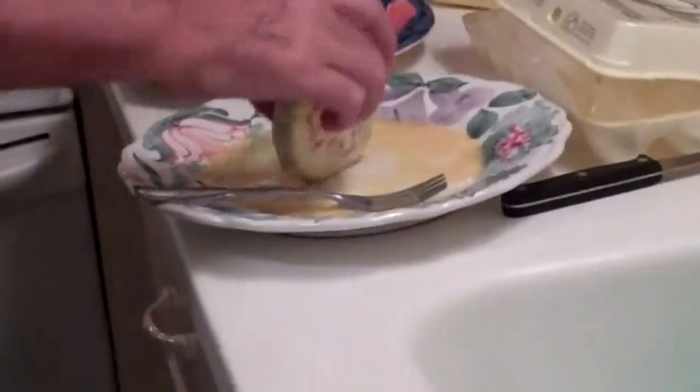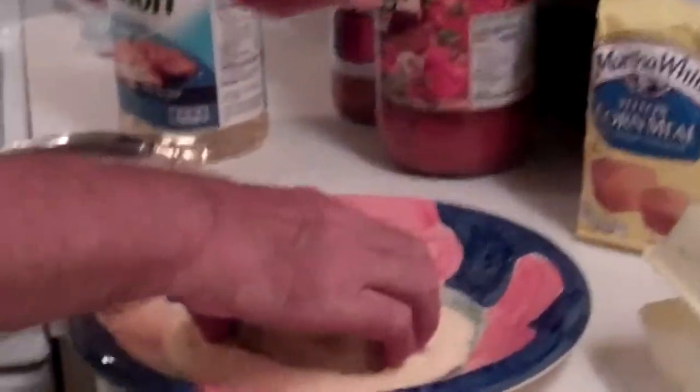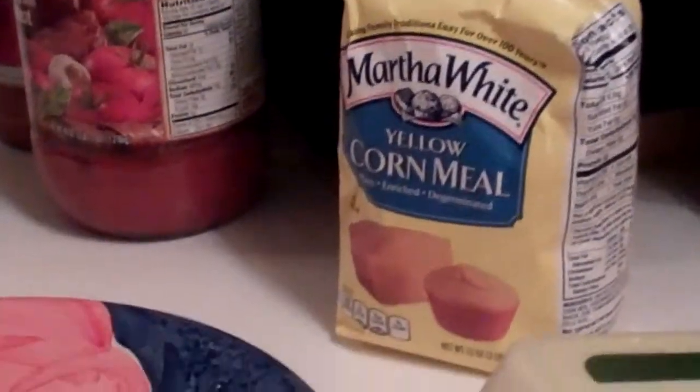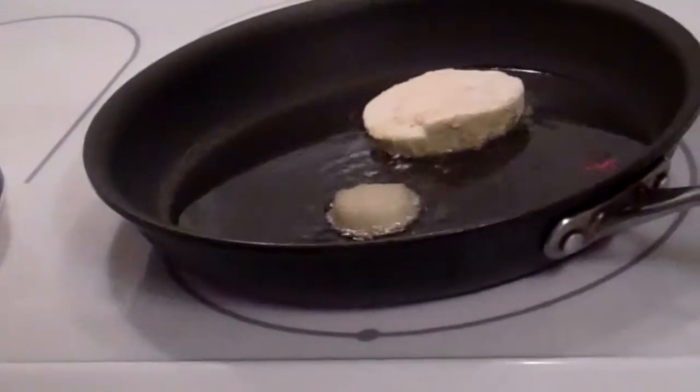Oh look, it's starting to bubble — that means it's getting ready to cook. So let's get ready. Take your eggplant, put it in the egg, swirl it around so you get it wet. Then you take your cornmeal — Martha White, we're looking for them as a sponsor, that's why I'm plugging — put it in there, roll it, and throw it in the grease. Just like that. And repeat, repeat, repeat.